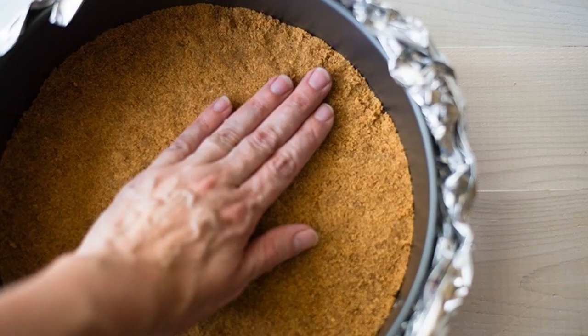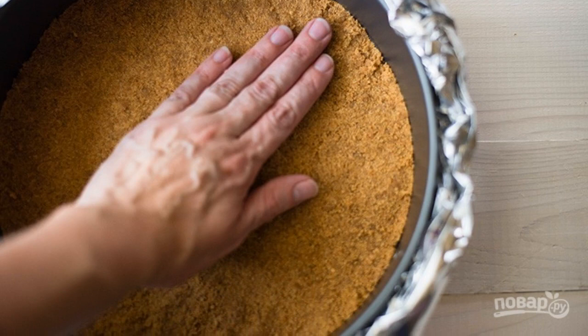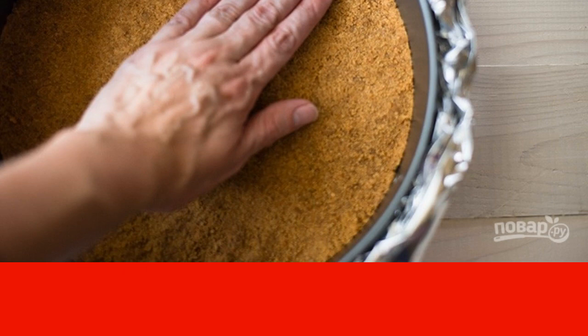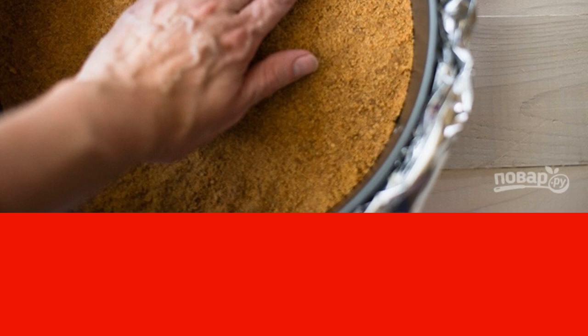Cookies need to be crushed into crumbs in a blender, then add soft butter, a pinch of salt and cinnamon. Mix everything thoroughly and spread the mass on the bottom of the mold, tamping. Bake the layer at 180 degrees for 10 minutes.